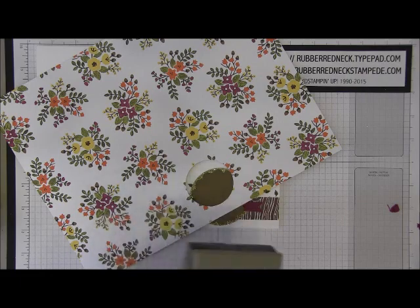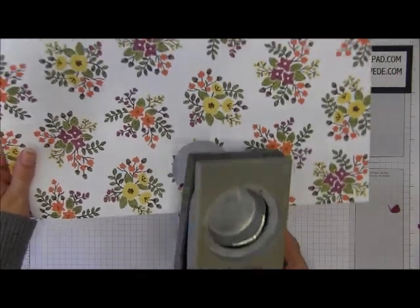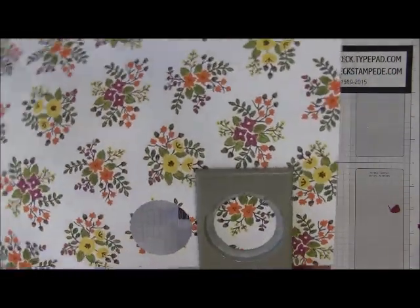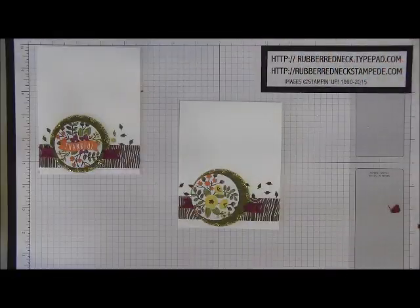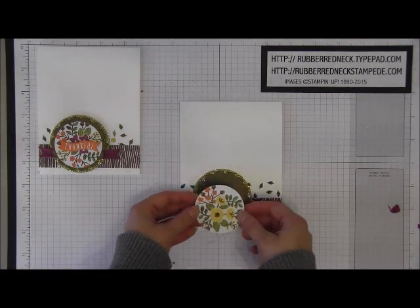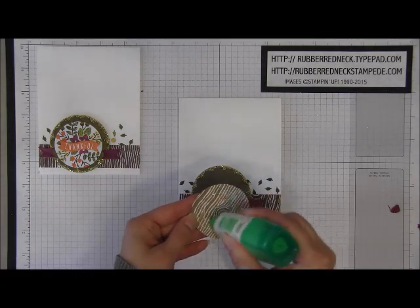We're going to punch out one of the flowers on the paper. You can pick whichever one you want — the yellow, the Rich Razzleberry, or the Tangelo Twist one. Just slide your punch right in to get that grouping of flowers and punch. How easy and cute is that? They showed that at the Stampin' Up! convention — I thought that was pretty cool. Once you have that punched out, glue this to the Soft Suede card stock.